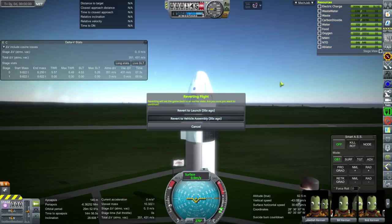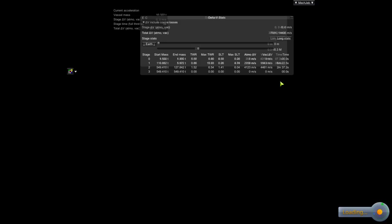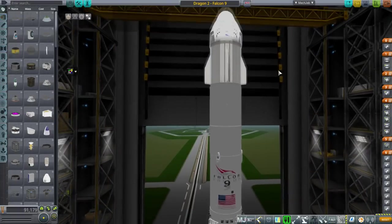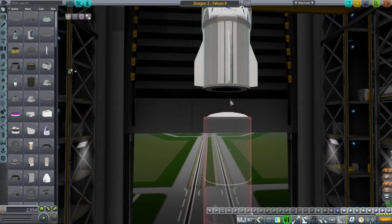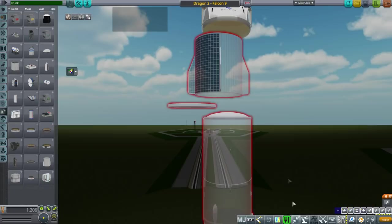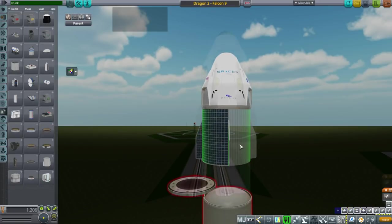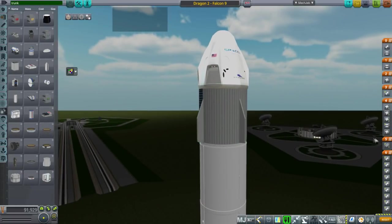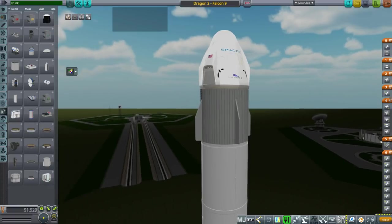So we're just going to use the trunk from Tundra Aerospace — that's the one I used before I made my own model. We'll take the trunk from the Tundra Aerospace pack and see if that works out. Unfortunately I can't use my shiny trunk. I wrote the configuration for this; I don't know if there's another RO configuration floating around. Yeah, that should work — it is a definite problem with my trunk.